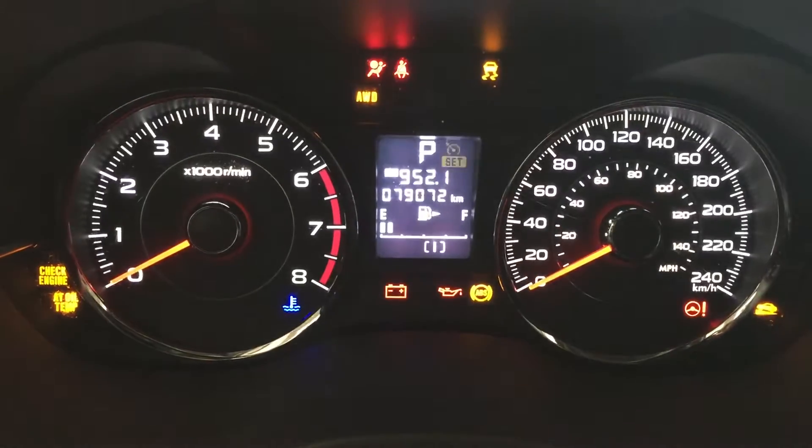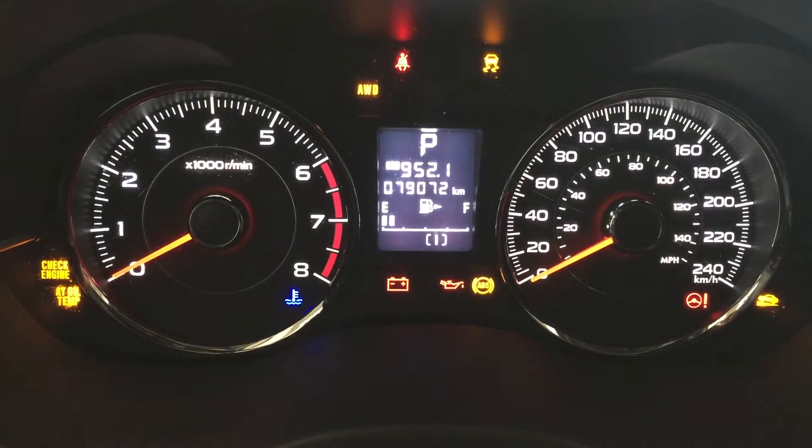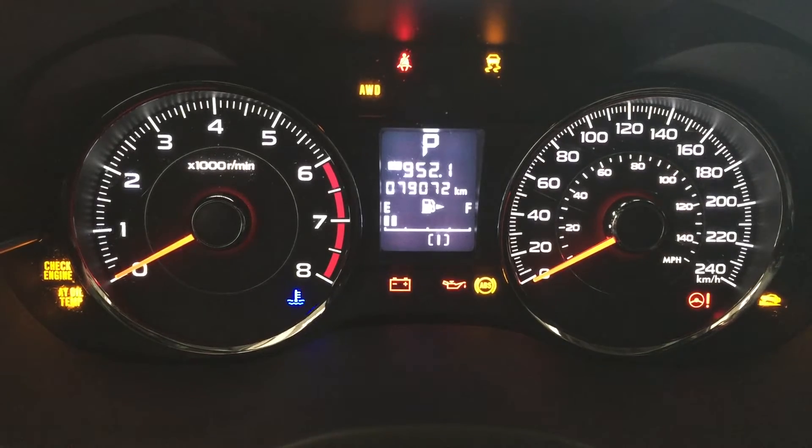I'm just going to close in on the exact kilometers so you have a better idea of what it's currently sitting at. One of the nice things is that you can also see your fuel indicator when you're running on empty.